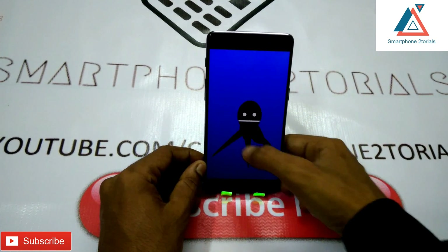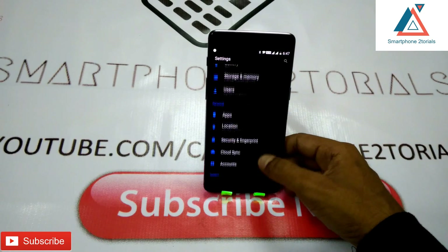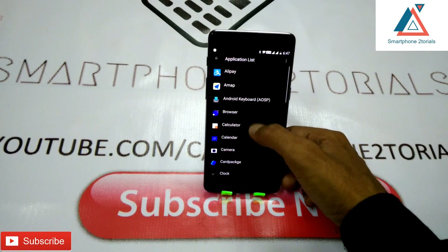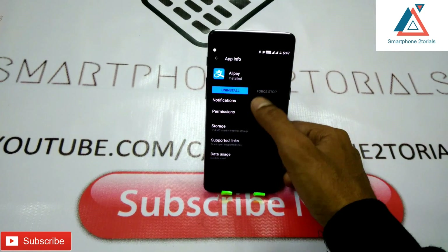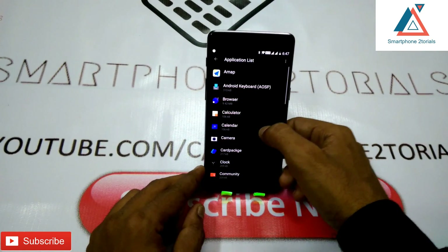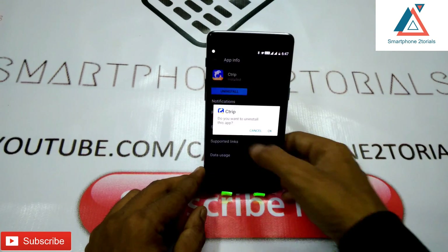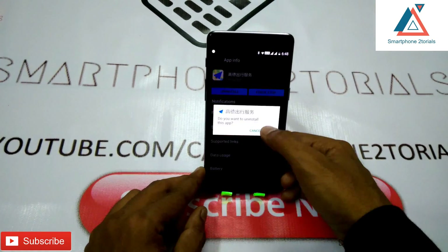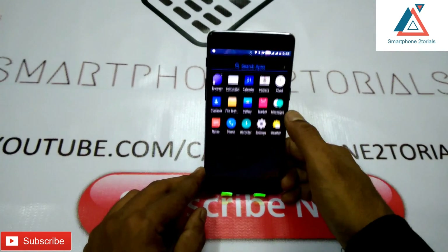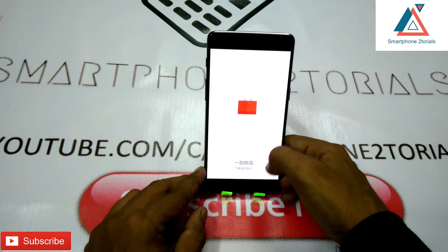Next, we're going to get rid of all the Chinese unwanted apps. You can choose to either uninstall them, or if the uninstall option is not available, you can disable them. If you follow the instructions and remove most of those applications, you will be left with a bare-bones, clean version of Android 8.0 on your phone, which should make it perform very nicely.